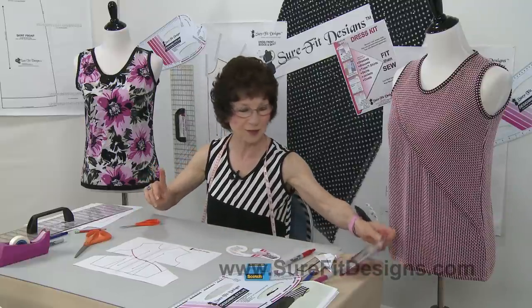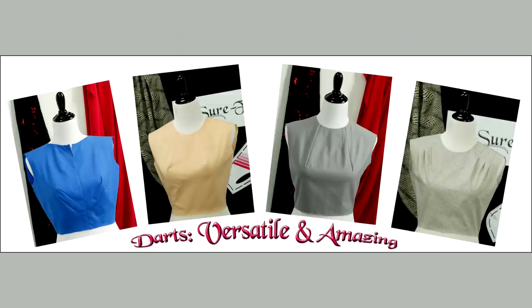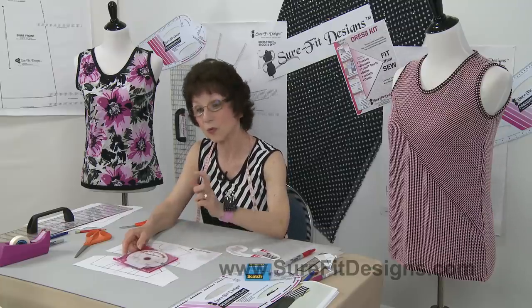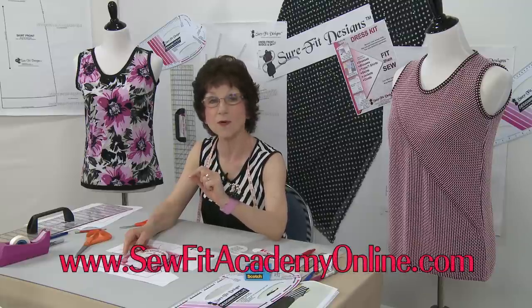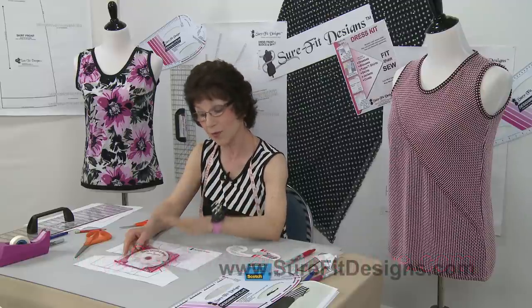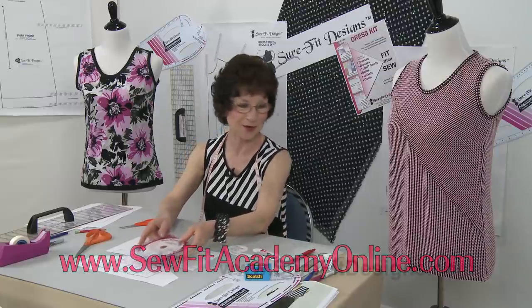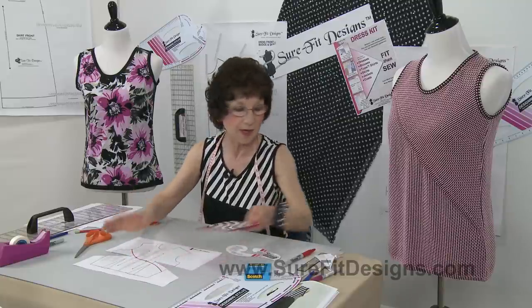Before I forget, I should mention we have a great DVD called 'Darts Versatile and Amazing.' This DVD shows you four different positions for moving the darts around. When you purchase an actual DVD tutorial from us, you'll also get a 100% discount code for sofitacademyonline.com so you can watch it completely free in the academy — we've got you covered whether or not you have a DVD player. This darts DVD is an extension of the basic information in the dress kit instruction book.